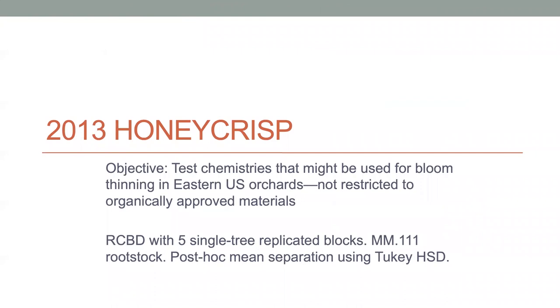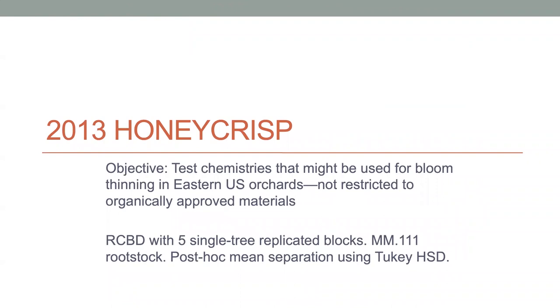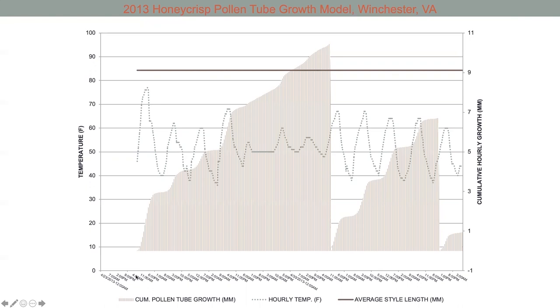This was a project we did in 2013 on a Honeycrisp orchard in Virginia—larger trees on M.111 rootstock. Here we were trying to look at a number of different chemistries that can be used for bloom thinning. Here's the model. We started it on April 23rd in the early morning, around eight or nine o'clock. You can see here is the pollen tube growth rate going up, here's our black line, here's our style length, and the dotted line is our diurnal temperatures. The first application went on April 30th, and then a second application went on at some point later.